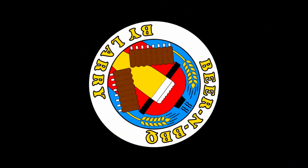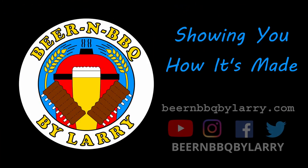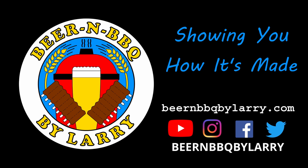Thanks for watching — I'll talk to y'all later. Bye!